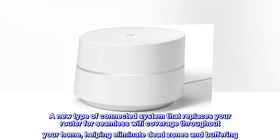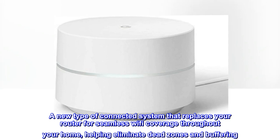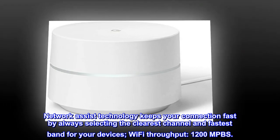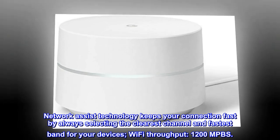A new type of connected system that replaces your router for seamless Wi-Fi coverage throughout your home, helping eliminate dead zones and buffering. Network Assist technology keeps your connection fast by always selecting the clearest channel and fastest band for your devices.